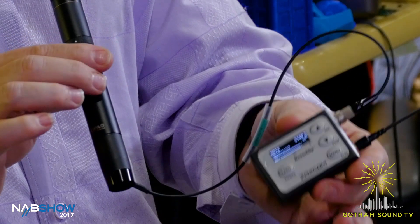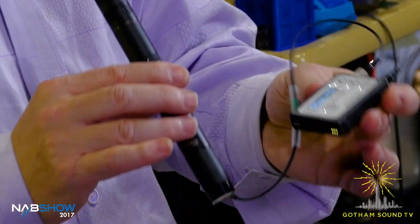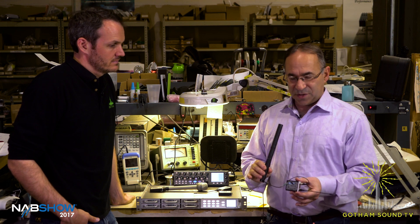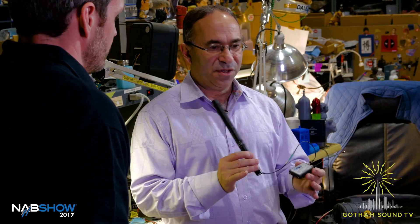The ZMT Phantom is a self-contained transmitter recorder that has Zaxcom remote control and NeverClip. Basically, it's all you need to go on a boom pole, so that you would have the microphone on the boom pole and just simply have this behind it. You would pull the cable out of the pole so that you could operate with no internal or external cable on the pole, and of course no cable to the sound cart. This is a totally self-contained system.